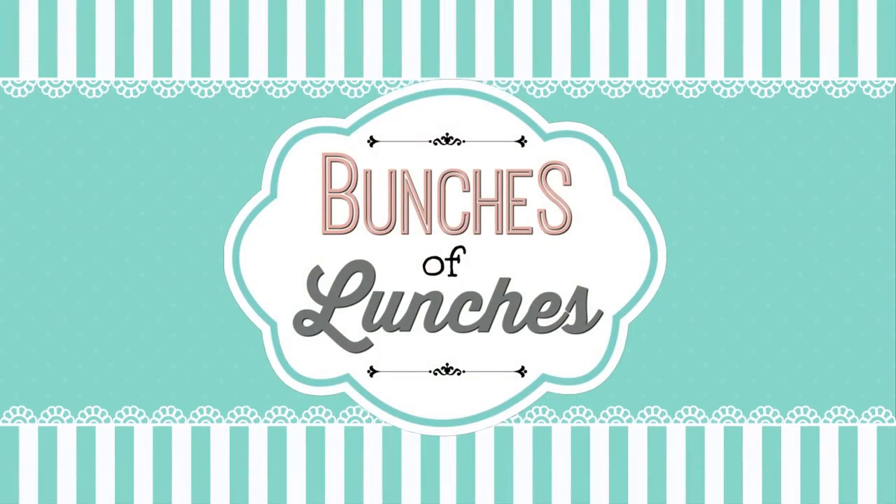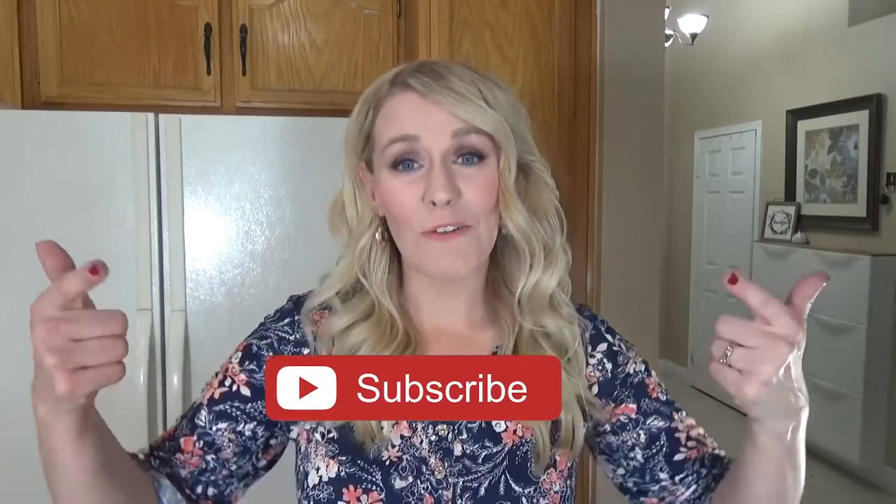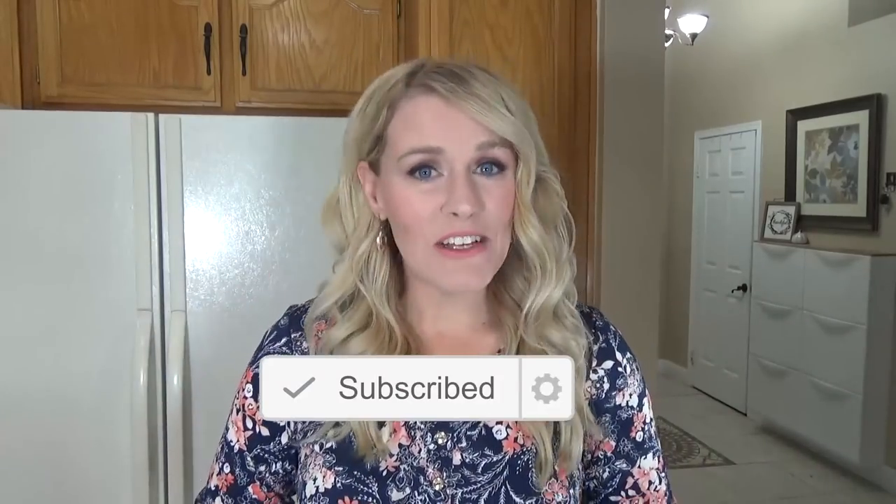Hi guys and welcome back to The Family Fudge and welcome to week six of School Lunch Inspiration. Confession time: out of all the videos I make on this channel, the school lunch videos are definitely becoming my favorite and I have a lot of fun ideas to share with you today. But before I get started, make sure if you haven't already to hit that red subscribe button and give this video a big thumbs up if you like school lunch videos.